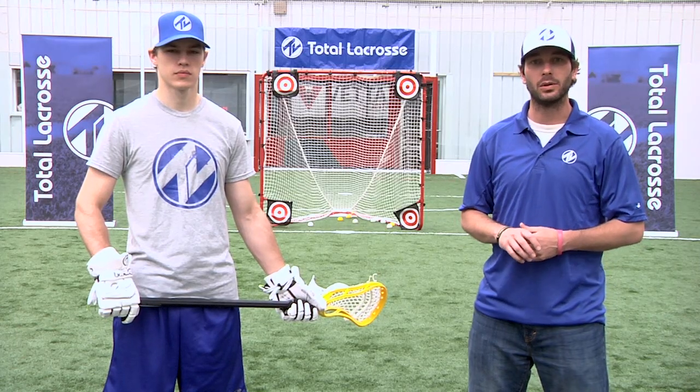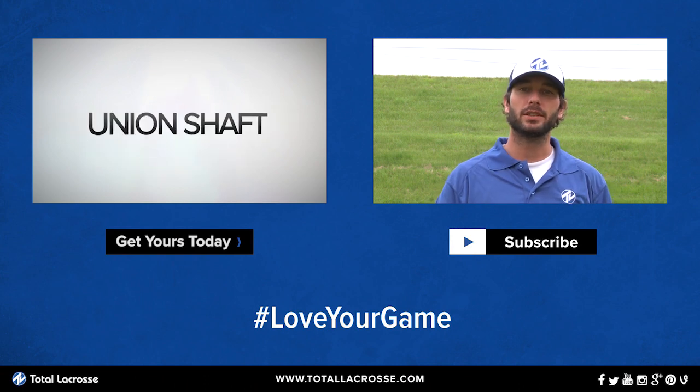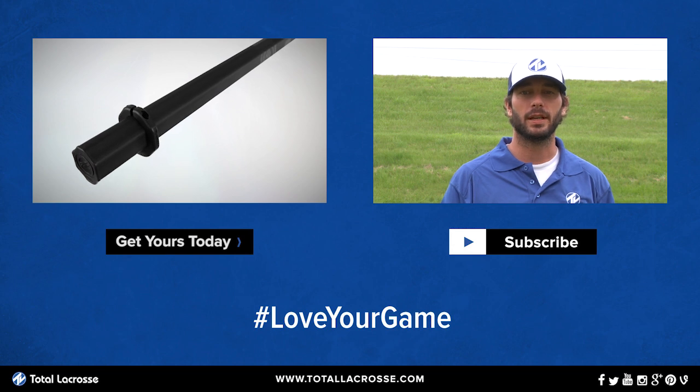You can check out the Maverick Union Shaft and all other Maverick products at our Total Lacrosse stores and at TotalLacrosse.com. If you liked this video, toss us a like and make sure you subscribe to our YouTube channel. Also check us out on Facebook, Twitter, and Instagram for all our giveaways. Thanks for watching, we'll see you next time.